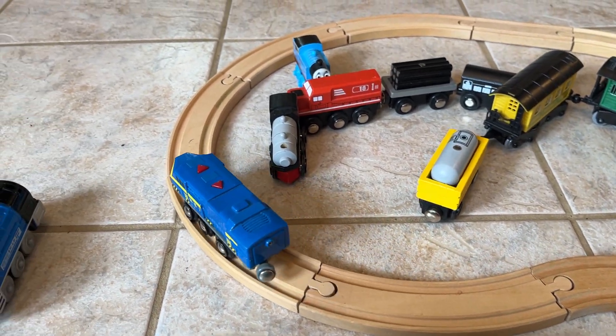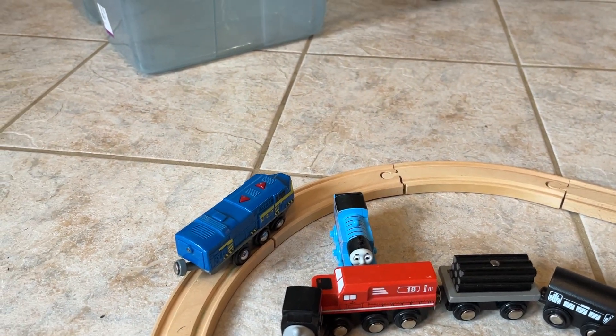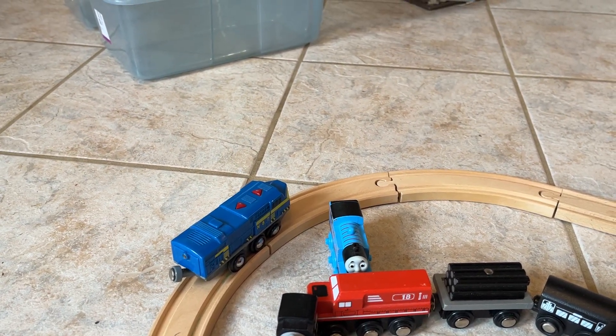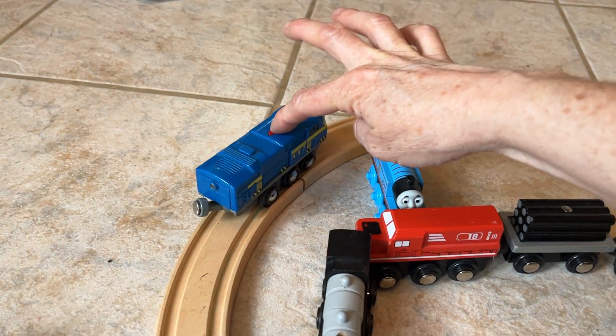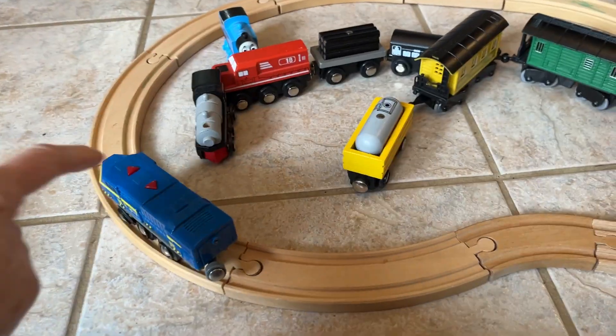You can hear it chugging along, and if you want it to stop, you can just press either button. If you want it to go backwards, press the back button. Again, press any button to have it stop.